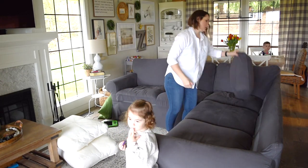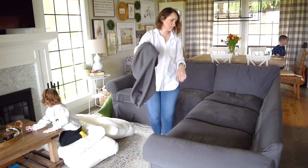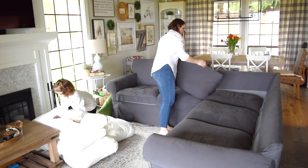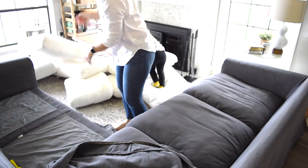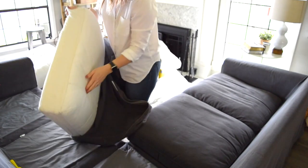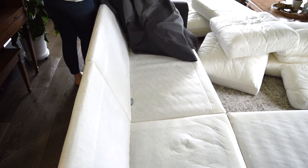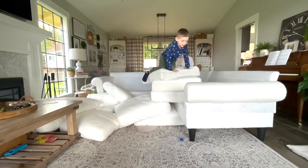This is the Upland sectional from Ikea which we got back in October and we have been loving it. It is a very comfortable couch and I absolutely love how easily the cushions come on and off, because with four kids the covers do get dirty and I end up washing the covers about every two months. My little kids love it when I wash the slipcovers because they get to play with all of the cushions.